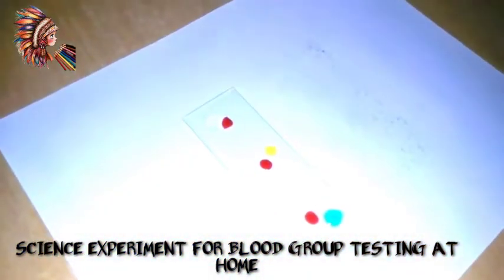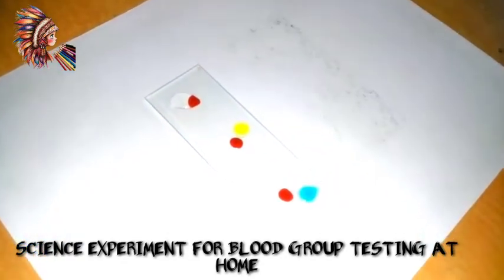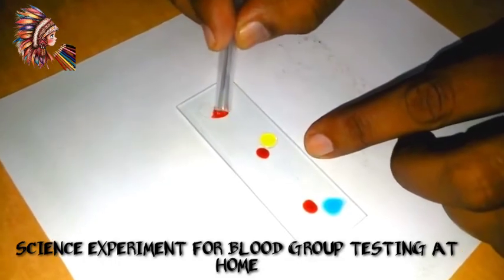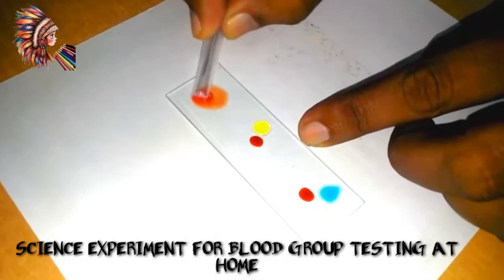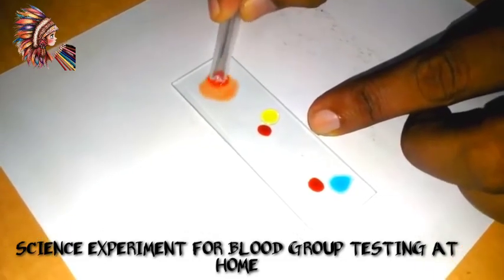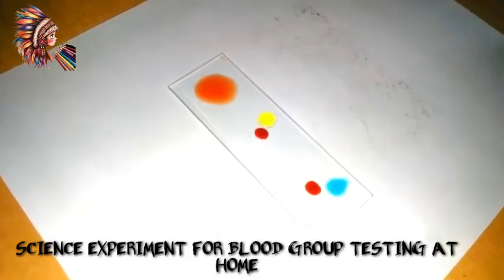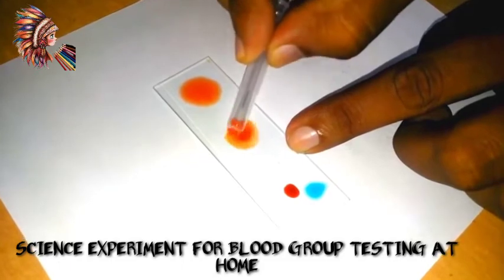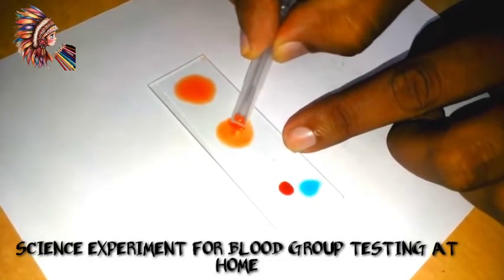Now we will take the slide and with the four corners of the slide we will mix the blood and the solution. We will wait for about two minutes — an antigen-antibody reaction will happen and you will see it in the form of agglutination, a clumping reaction.